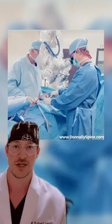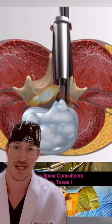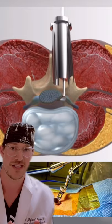Here's another view of how this looks. The probe goes down and moves the nerve roots to the side. You find the disc herniation and you pluck out that disc herniation in a minimally invasive fashion.